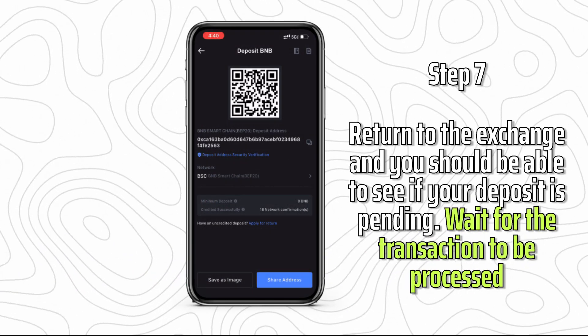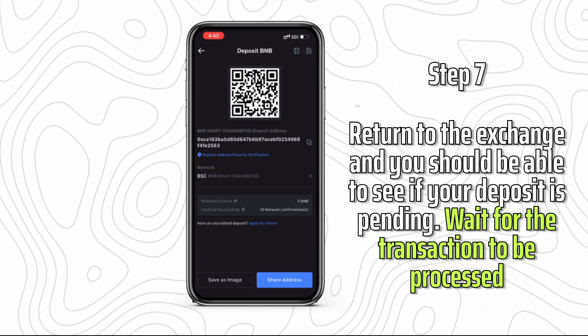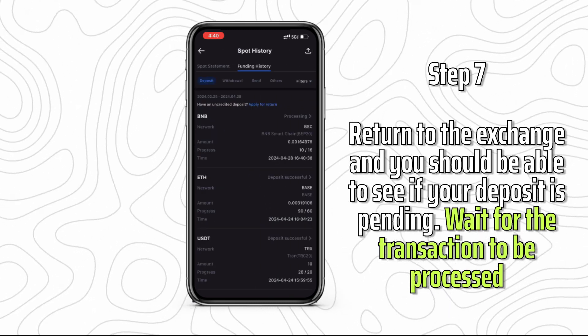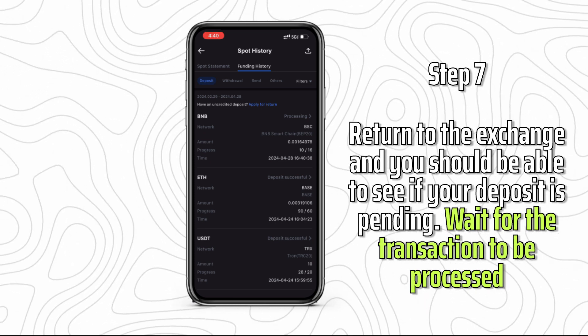Step 7: Return to the exchange and you should be able to see if your deposit is pending. Wait for the transaction to be processed. This may take a while depending on the blockchain you chose, but the Binance Smart Chain is quite fast.